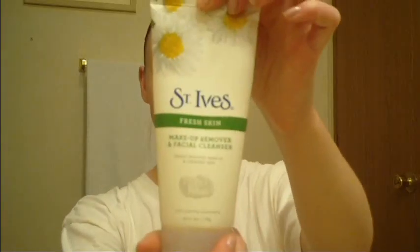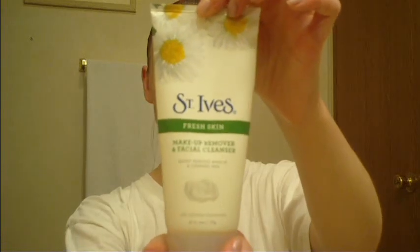My regular routine for acne and moisturizing my face. All product description and information will be in the description bar below.